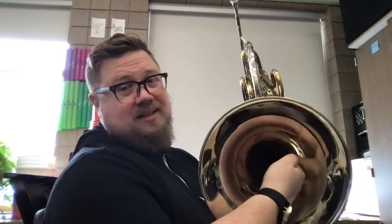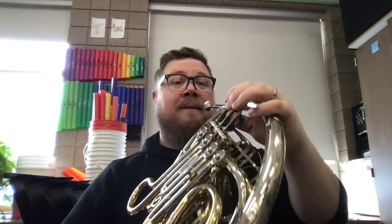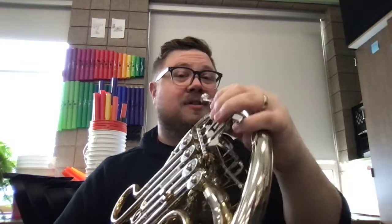Kind of like we're scooping something out. We want to put the back side of our hand against the bell. We want to go about this far in — so we're not all the way in, but we're definitely in far enough to change the sound. The last thing is to make sure our arm is kind of out like that, so we are not closing the sound in. If you're doing it right, it should sound something like this.